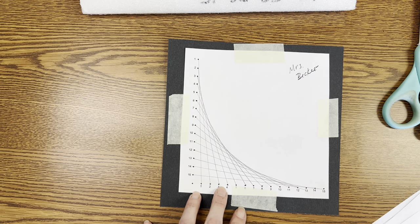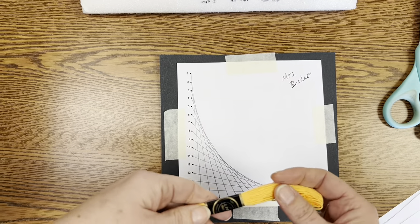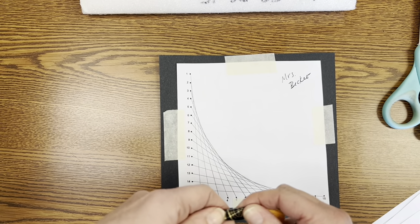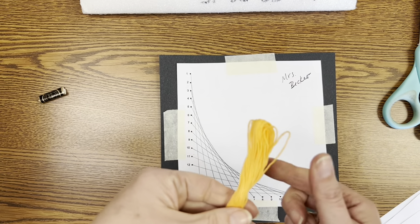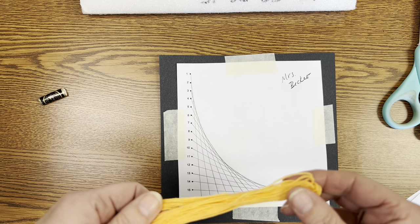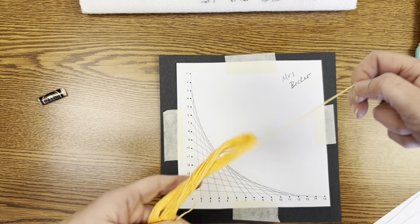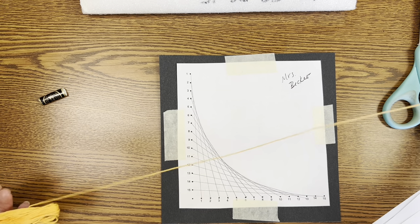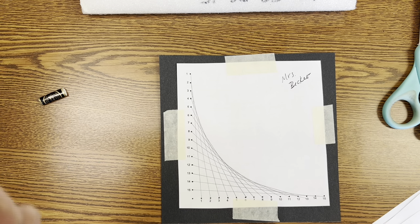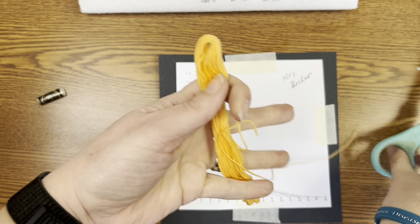I started with red so I took the red string first. When you get your string you want it to be about an arm's length. When you go back to the totes, make sure you're keeping that string nice and neat so it's not getting all tangled, because that's all the string we have for this project. The string is called embroidery thread and it has a little paper wrapper — just pull that off and throw it away. Find the end of the string; don't just grab the middle and start pulling because you'll end up with a big knot. Unravel it nice and neat, take about an arm's length, cut it off, and then put the rest back in the bin.